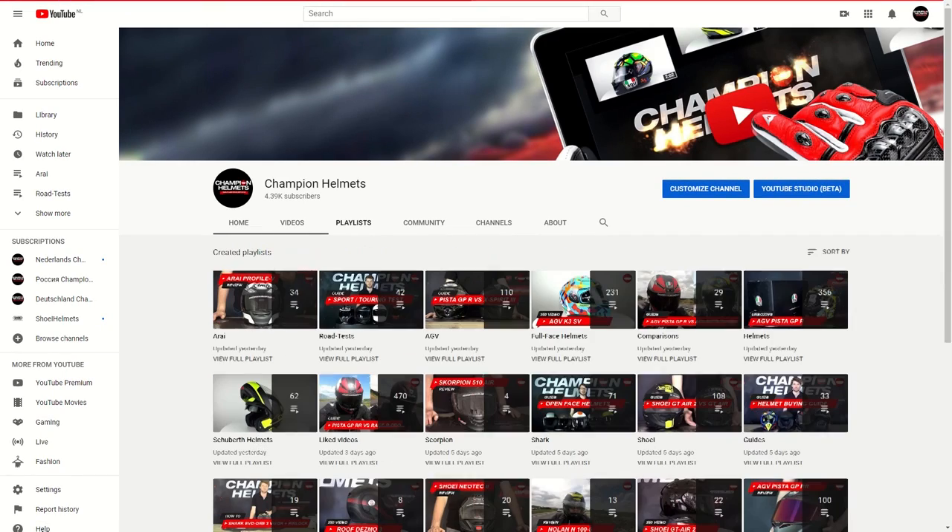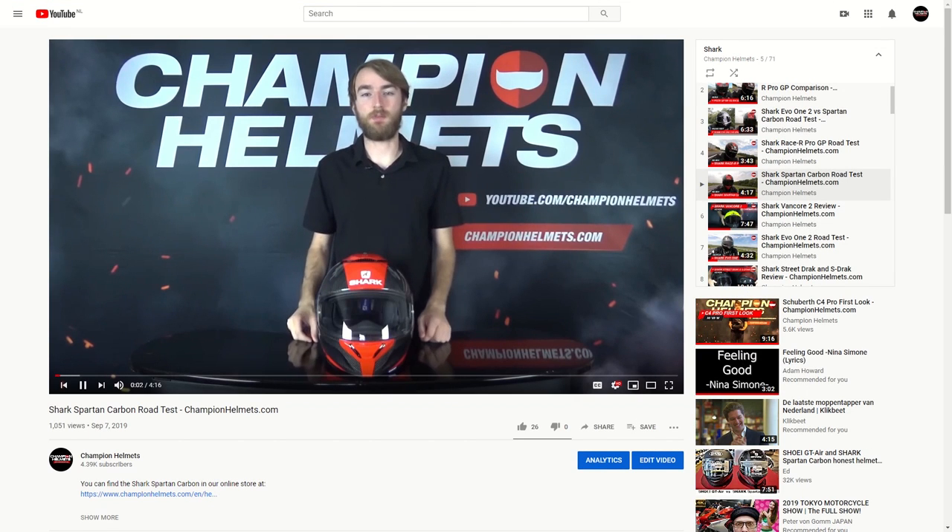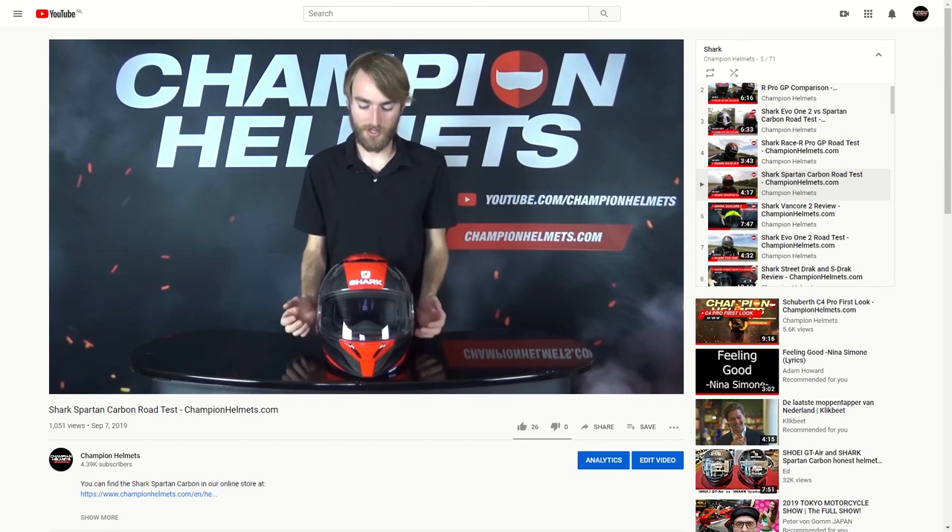Just a quick note before we get started: if you wanted to check out our other helmet reviews, including the Shark Spartan Carbon or the Spartan GT, check out our YouTube channel and make sure to subscribe.